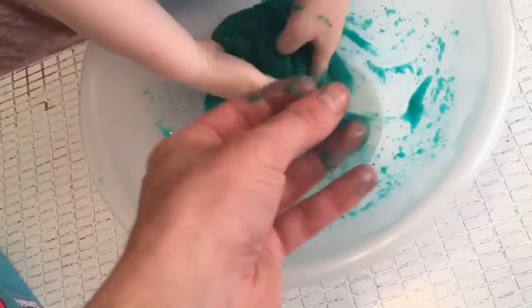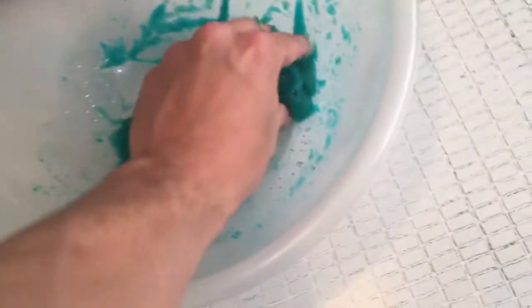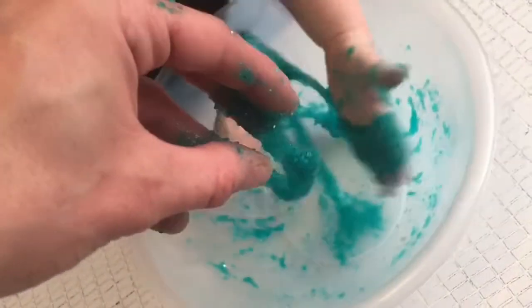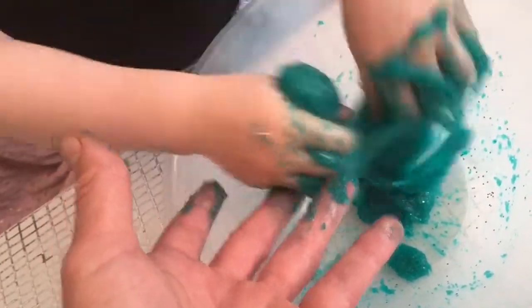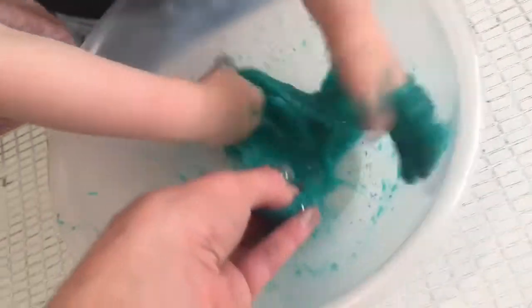What would you say it feels like? Soft. I would say like soft. As you can see, this is the very best of slime. It feels like sand inside — like a slush puppy. It feels like sand inside a slush puppy, doesn't it?